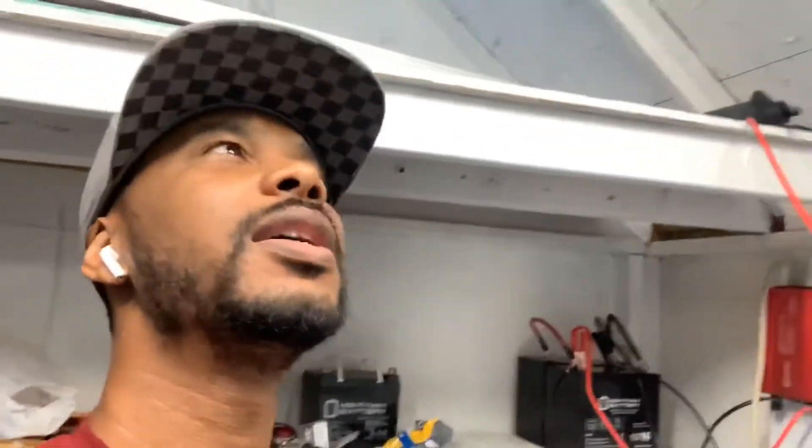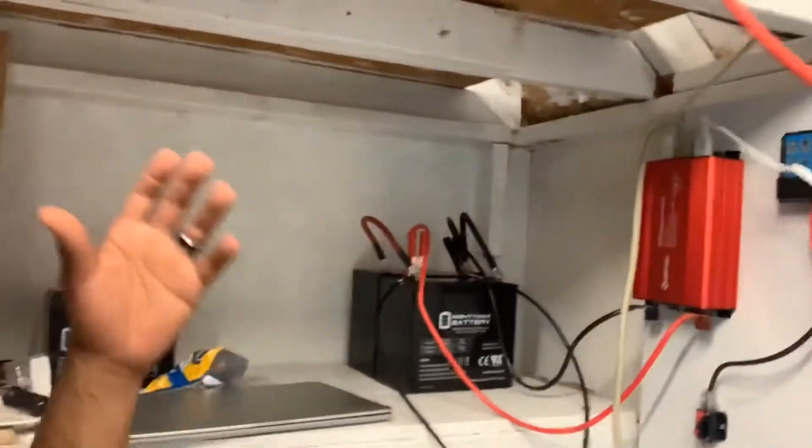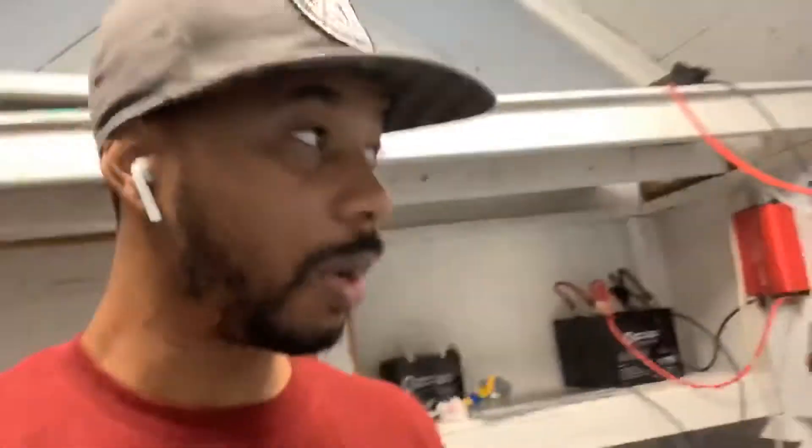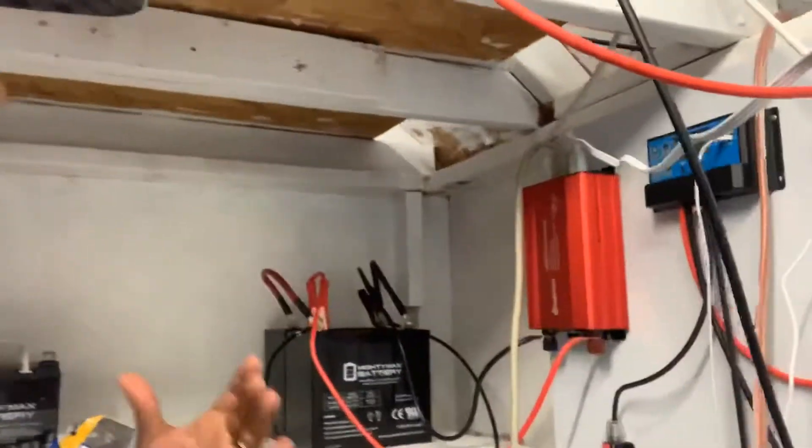The utility light takes about 40 watts, so it's perfect for what I need with my solar panel. If you have a barnyard, a solar shed, a hunting cabin way out in the woods and you want some electricity out there, I think this is a perfect little setup.